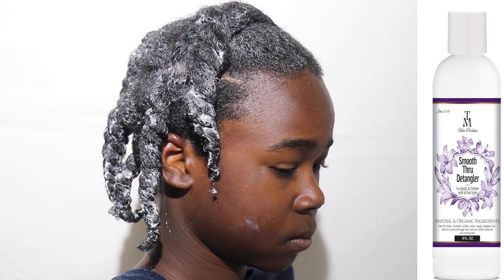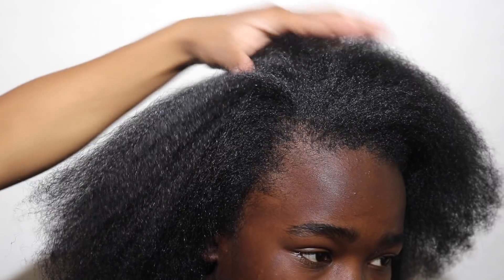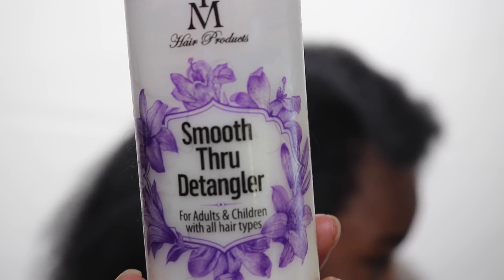His hair has been shampooed, deep conditioned, and blow dried. A lot of times you guys ask me what I put on their hair to make it shiny — at this point, his hair has no product in it at all. Nothing. The shine comes from the product you see right now on your screen — that's the Smooth Through Detangler. When I use that as a deep conditioner, that's what gives the hair the shiny finish.